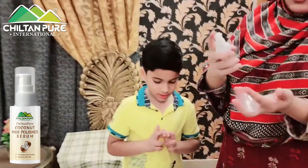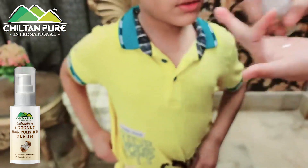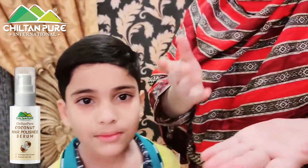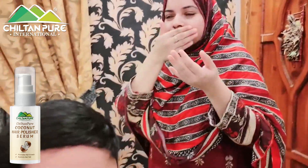You have to take just a little bit. It is a lightweight product. You can apply it like a serum. This is a pure coconut serum.